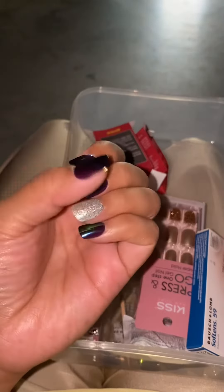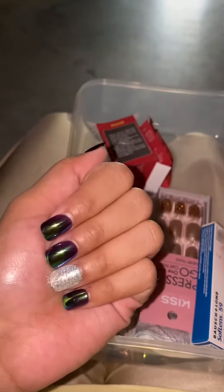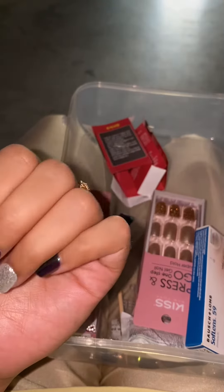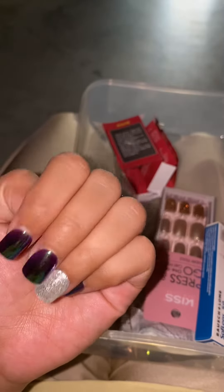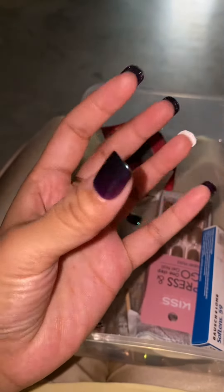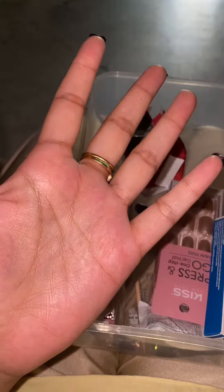I thought I would give it as a gift, but I will keep it. I am also thinking about it. I am using this and I will use nail polish with it. I will use it.